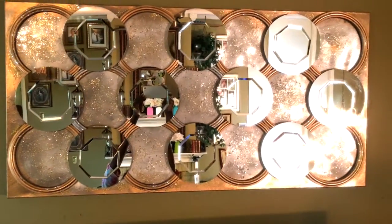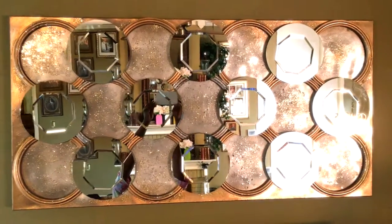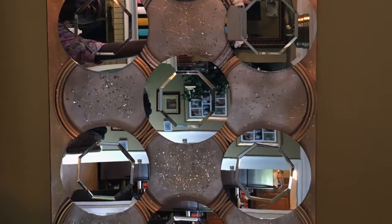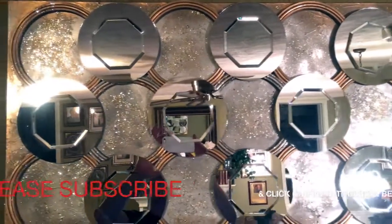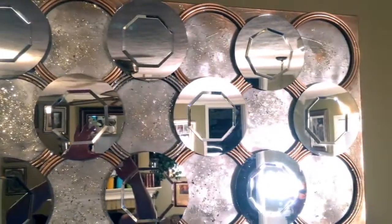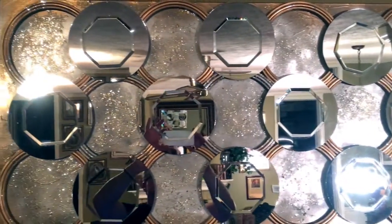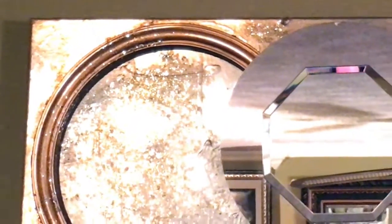This is the finished product. This will make a great addition to any room. Please click on the notification bell to receive notice of future videos. Thank you so much for watching. Stay blessed.